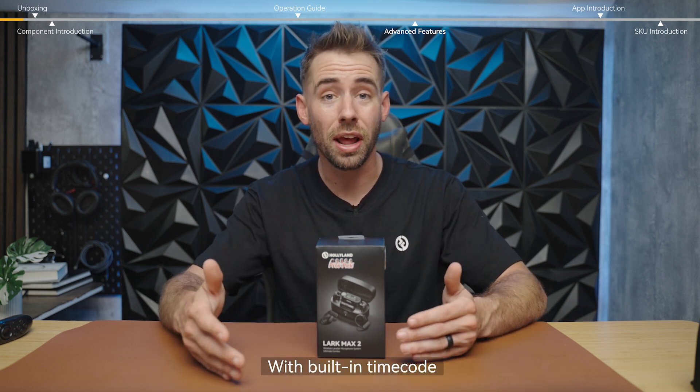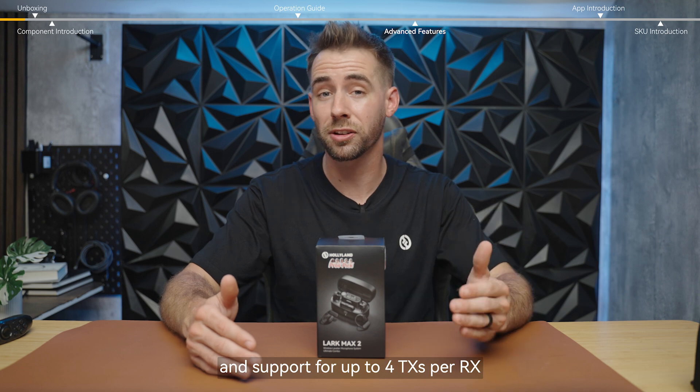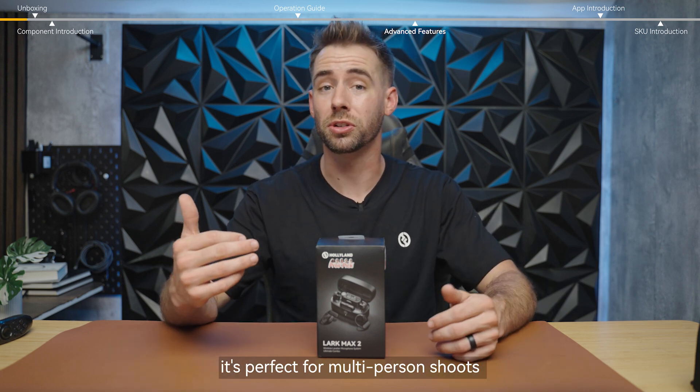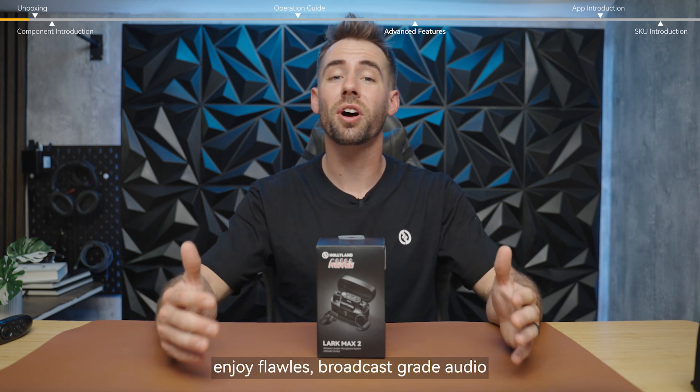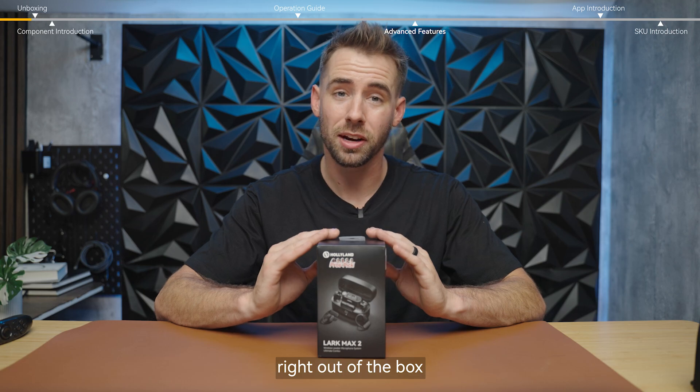With built-in timecode and support for up to four transmitters per receiver, it's perfect for multi-person shoots. From commercial production to live interviews, enjoy flawless broadcast grade audio right out of the box.